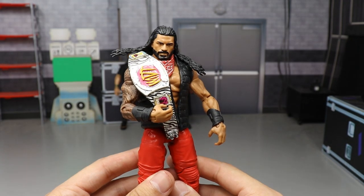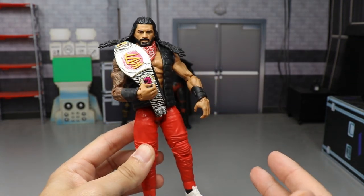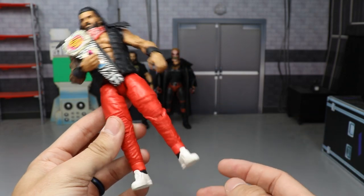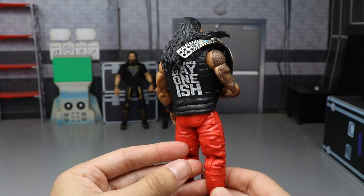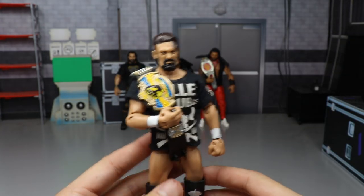We have my custom Bloodline Roman Reigns, MDT champion. It's a Roman Reigns torso, arms, shoulders, and head on top of a Usos Elite 64 crotch and legs. Pretty nice Roman Reigns custom — got the 'Day One-ish' on the back.